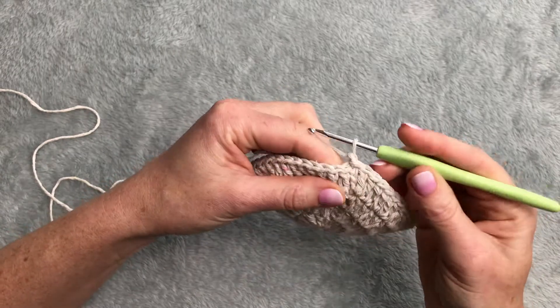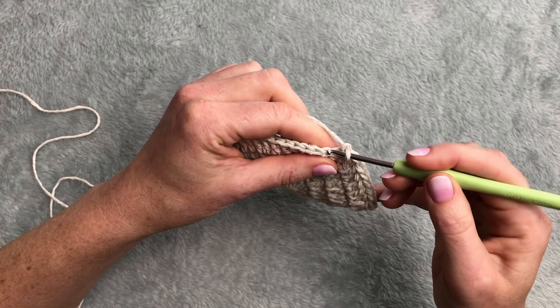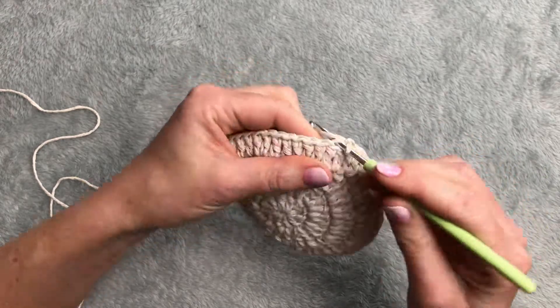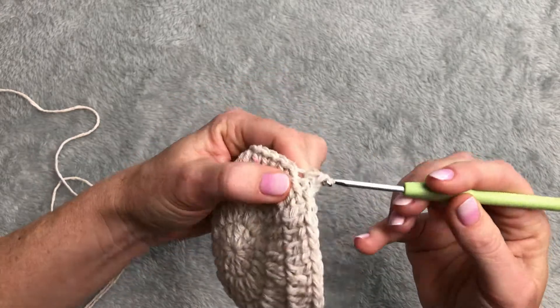Chain one and going for back loop - I will start with the next stitch. Single crochet in each stitch in the back loop.